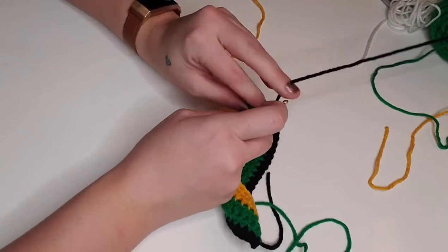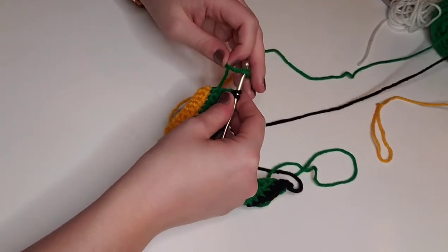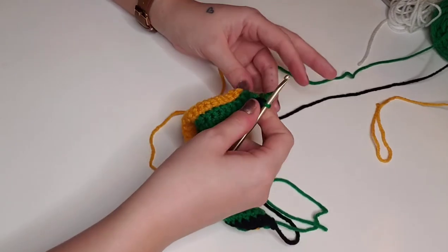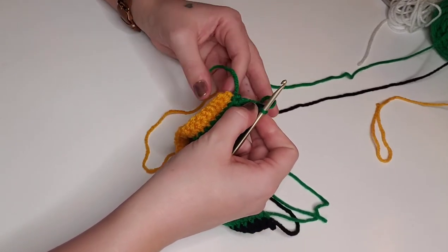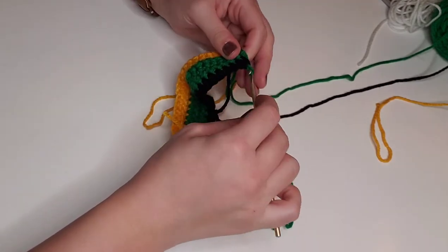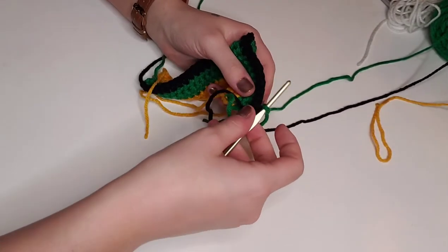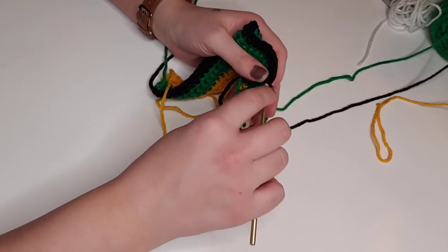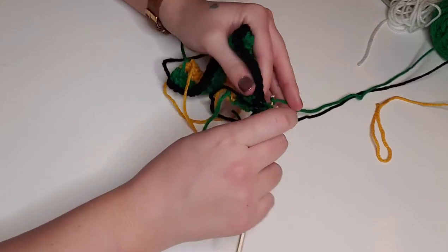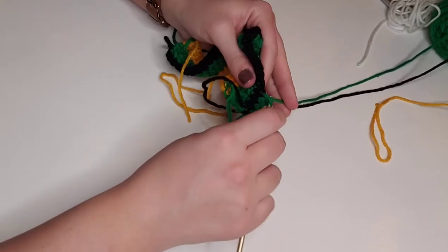On the last stitch of this row, we're going to switch back to green. We've got two loops on the hook, and we're going to pull through with green yarn and chain one to turn the work around. For rows seven through ten, we're going to single crochet in each stitch across with green for a total of 34 stitches per row. I will catch back up with you on the last stitch of the tenth row because we'll be changing colors again.